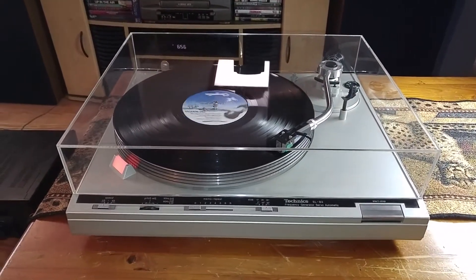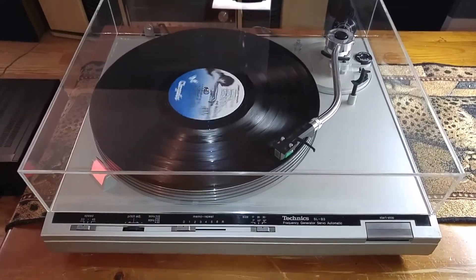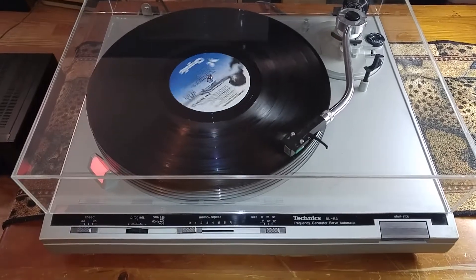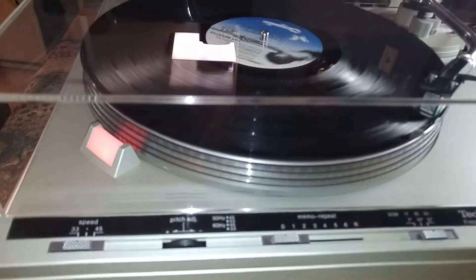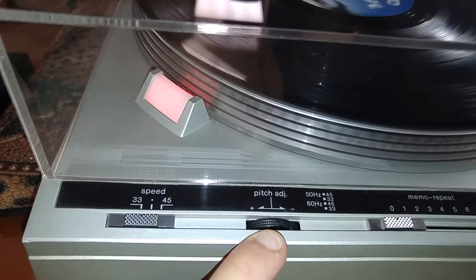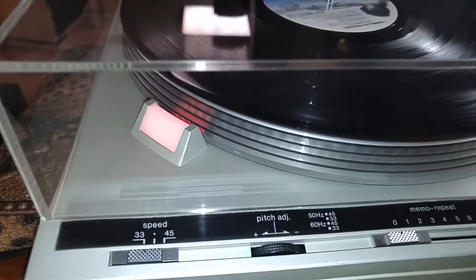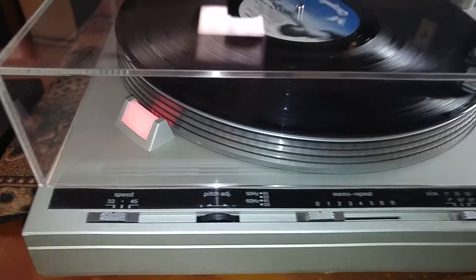This turntable has been completely serviced — I've gone over everything. The speed has been adjusted and the pots have been cleaned. Here's your manual pitch adjustment, and you can see that it is dead on at 33. That's also true for 45 RPMs.